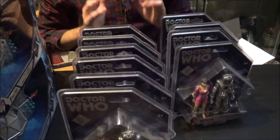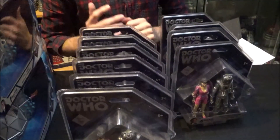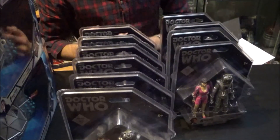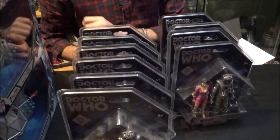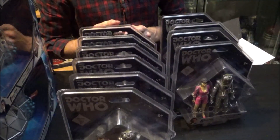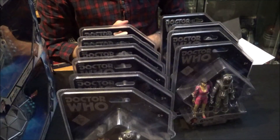I've probably confused everybody — I'll be completely honest, I've confused myself with all these Aces and Perrys. But I hope you've enjoyed this video, I hope it's been informative, and I will be back very soon in the next episode of me recollecting my classic Doctor Who Character Options figures. Until then, take care of yourselves and I will see you all again soon in the next video — bye for now.